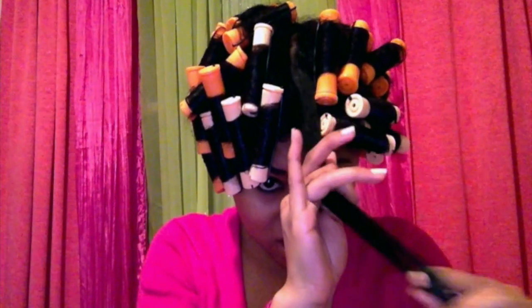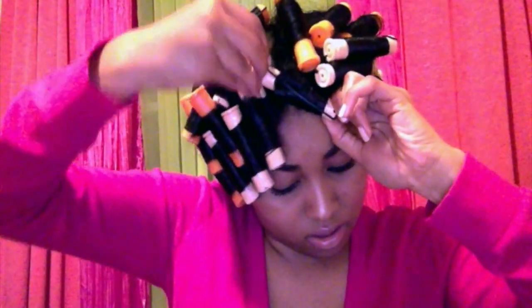I'm achieving the last curl! Moisturizing again. I'm going to get the smaller curling rod, take it towards the end, and roll all the way up — right there. Put the clamp on it, and voila! The back and the front are done. I'm going to go ahead and let this all air dry and I will post how the results look in the morning. Bye!